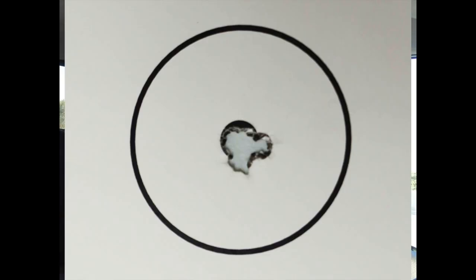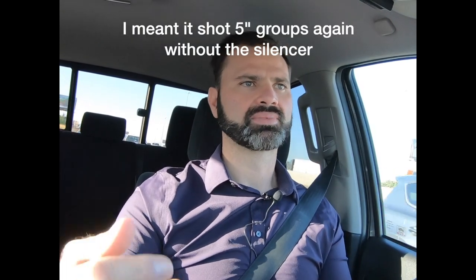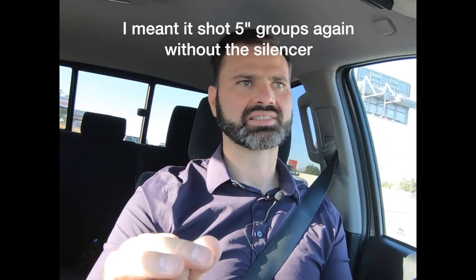So I went out to the range with him. He set up his microphone at the front of the muzzle to take decibel readings off the suppressor and asked me to shoot the rifle. I sat down and shot his suppressed 338 Norma with this garbage ammo and shot one of the smallest five-shot groups I have ever shot in my life — under a quarter inch. That blew me away, since the ammo had shot like crap before. We pulled the can off, shot a group — sure enough, a five-inch group. Put the can back on, shot a group — it was one hole again.